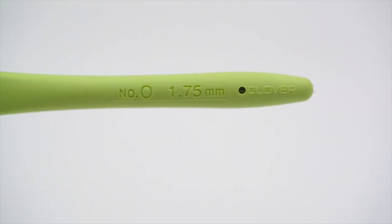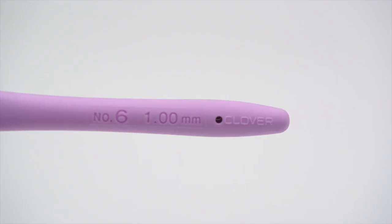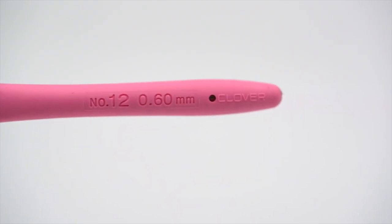Size 0, size 2, size 4, size 6, size 8, size 10, and size 12.